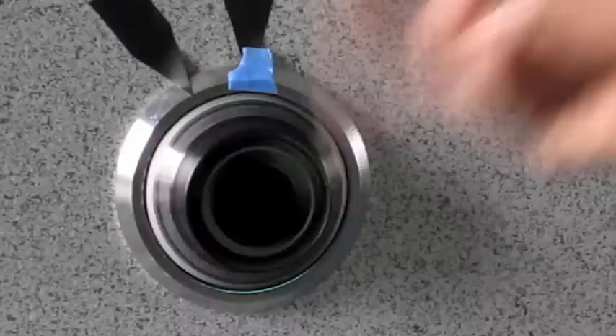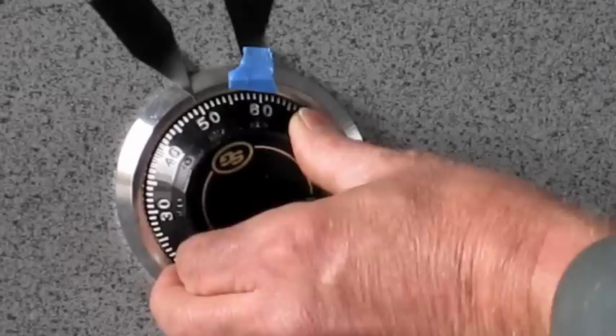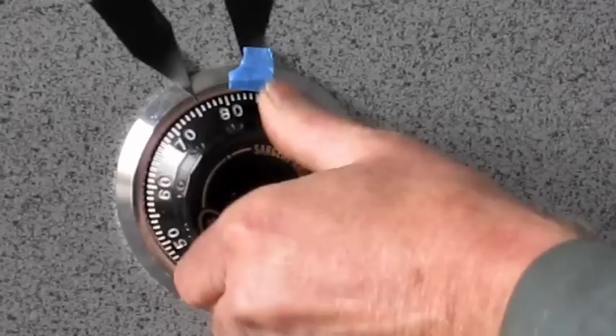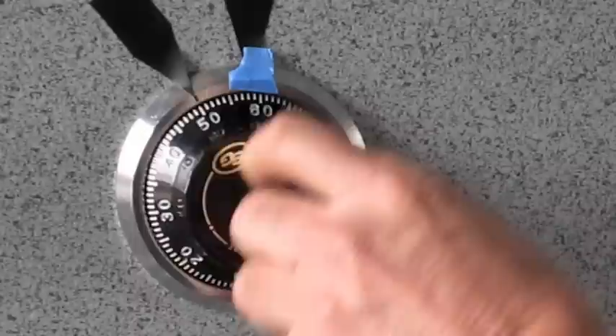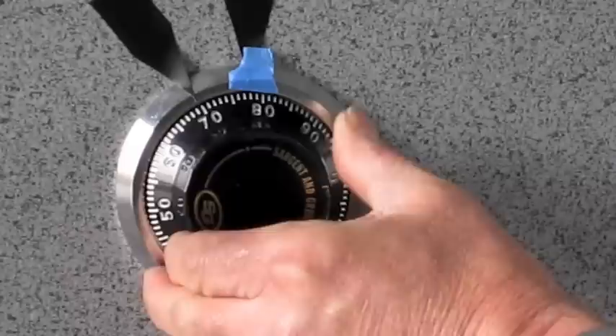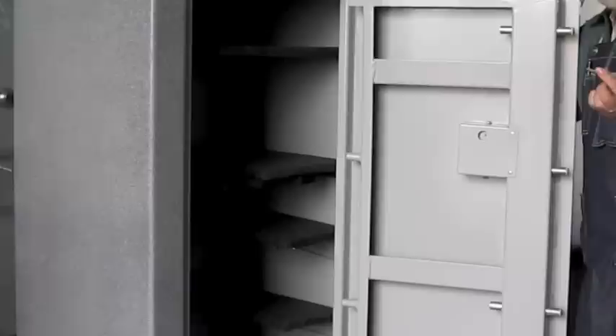The first number is 60. You go at least four or five times to your first number. There it is, 60. Now your second number lines up quickly: once, twice, three times. Your last number is 70 — it lines up fast too: once, twice. Remember the first number four times, the second number three showings, the last number two showings. Now you are ready to open the gun safe door. We are going to turn the change key back, and just turn it quickly, evenly and pull it out.